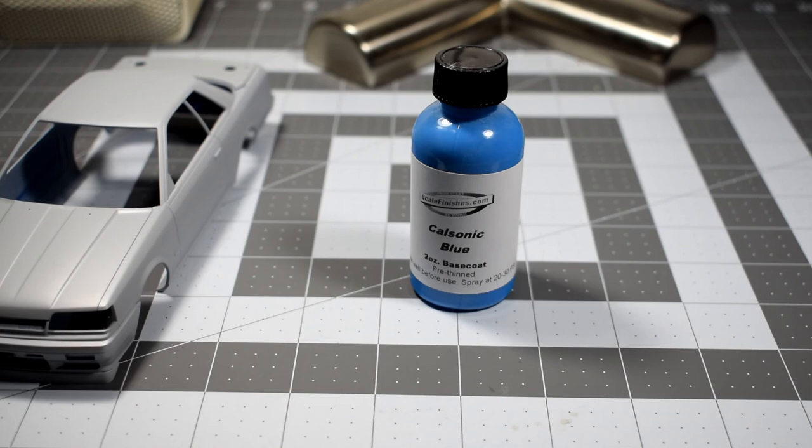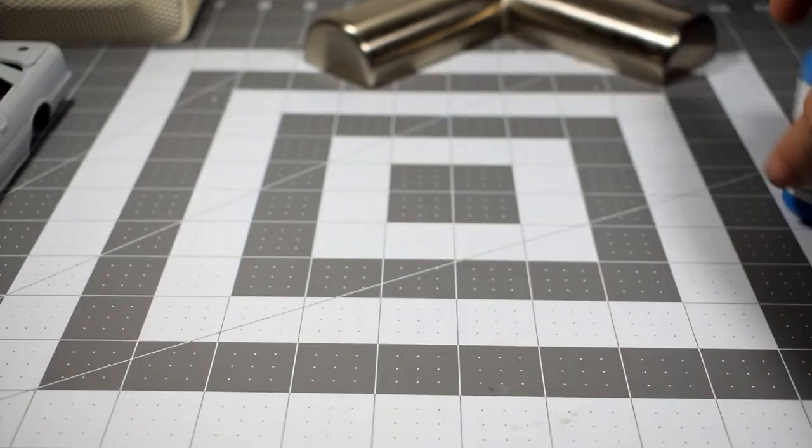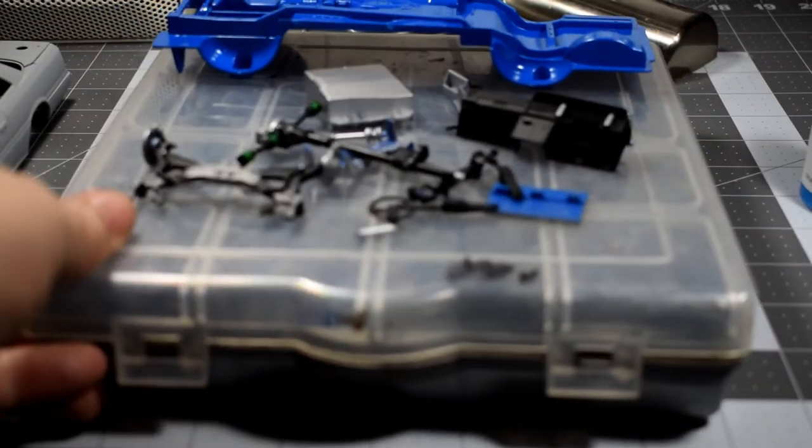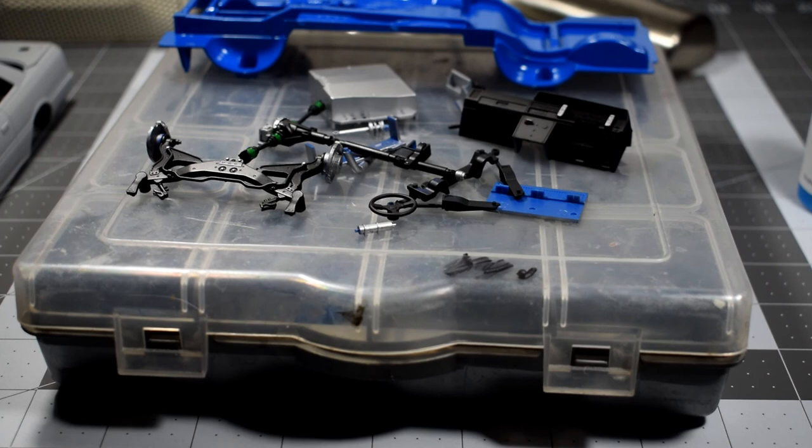I've never actually seen what Cal Sonic blue looks like with my own two eyes, so I'm going off photographs — and we all know how deceptive photographs can be. Colors are usually off by a couple of hues in either direction, either too light or too dark. So some spoon tests are going to take place to figure out my next course of action. Either way, I just bought a new can of TS-44 Brilliant Blue for this project and other Cal Sonic projects.